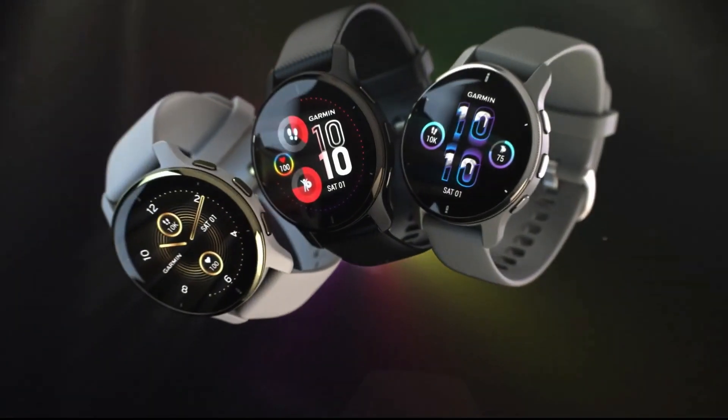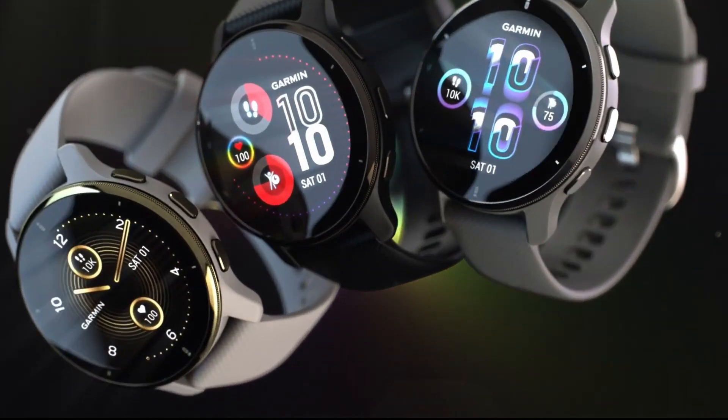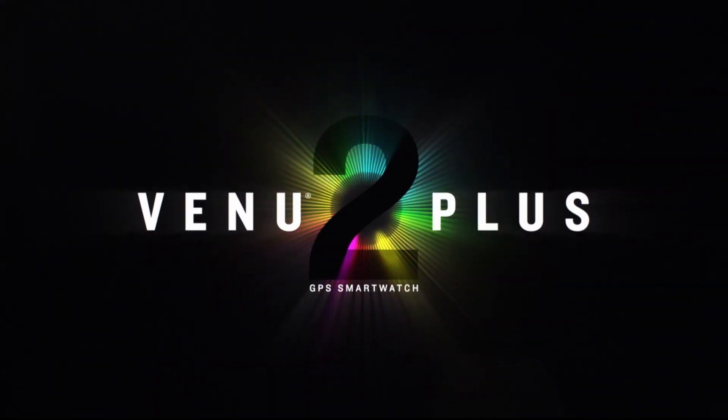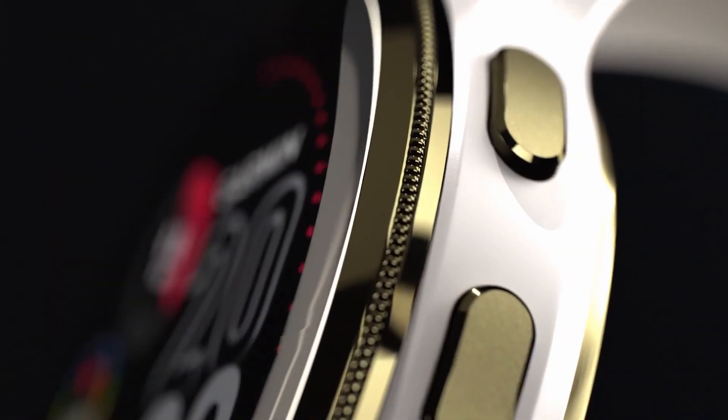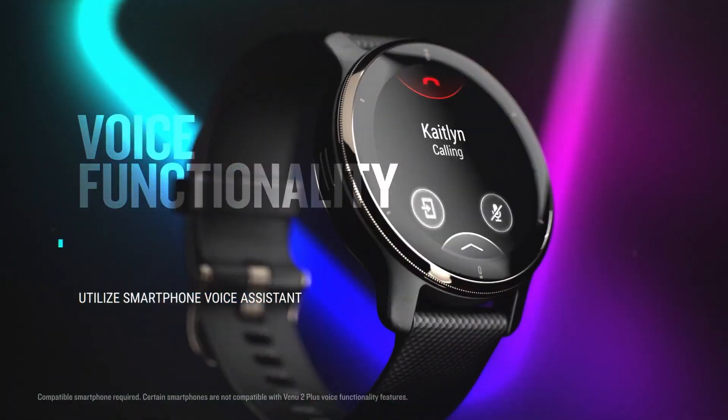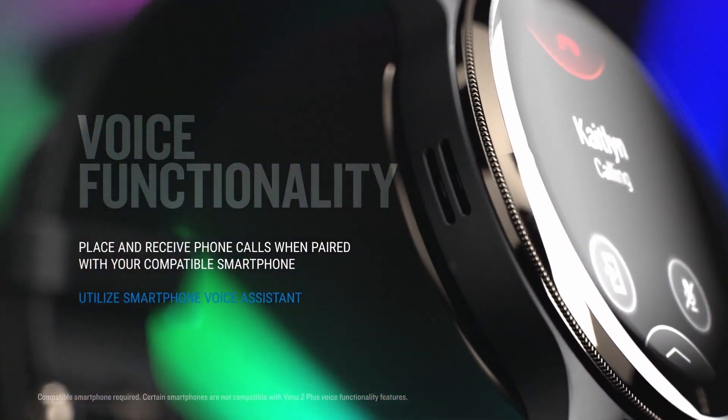The watch comes in three colors: silver, black, and a cream-gold combination. The casing has a stainless steel bezel and it comes with a silicone band. Venue 2 Plus has an AMOLED display and, according to Garmin, the watch's battery can last up to 9 days. It has an always-on mode, Gorilla Glass 3, and it only weighs 51 grams.